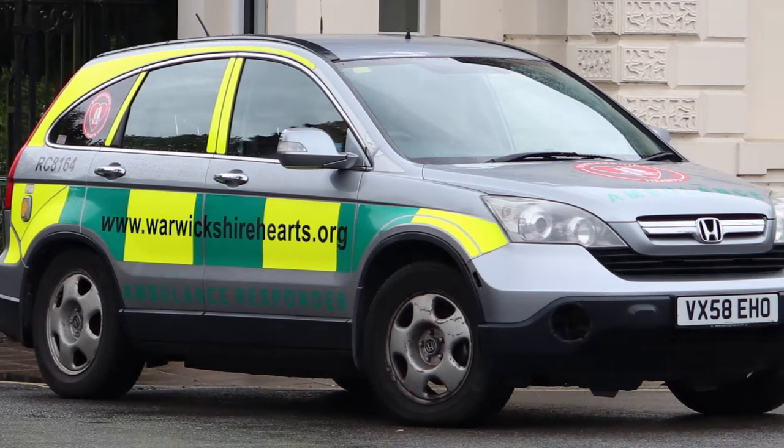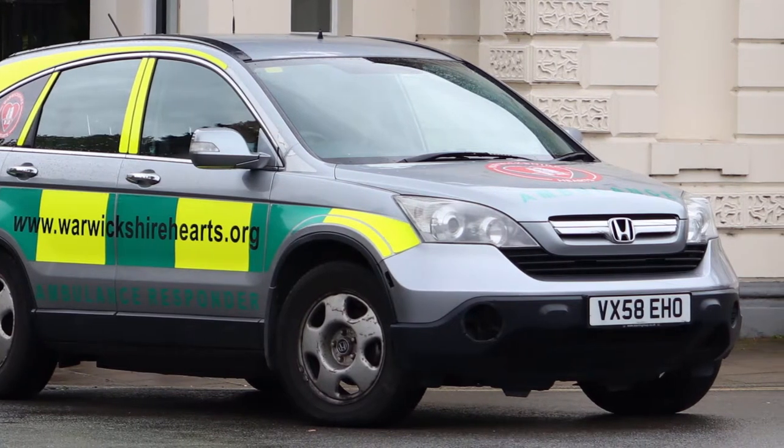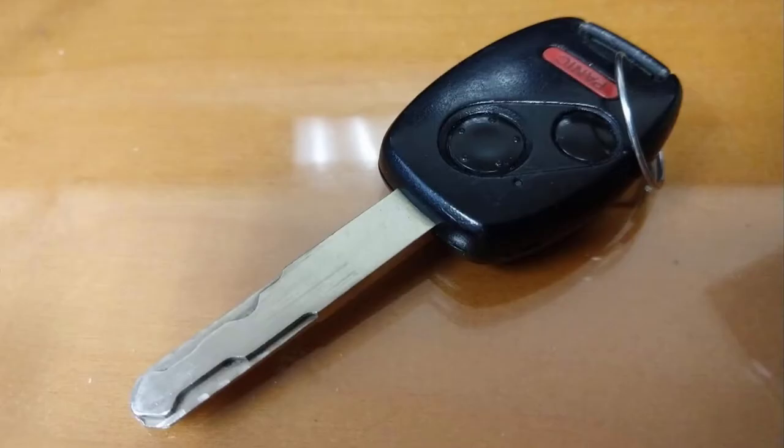A few years ago I bought a Honda CR-V like this one and it came with a key like this. It only came with one key so I wanted a duplicate. It turns out they're really expensive to have made. The key is a little weird but it's not crazy hard to get a new one cut, but to have it reprogrammed for the car is more expensive. So I thought I'd just take a stab at this, stumble my way through, and see why I couldn't do this myself.